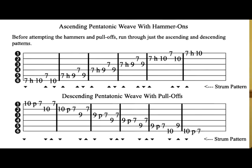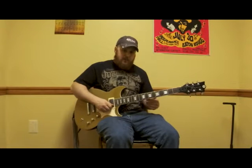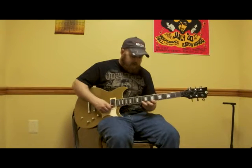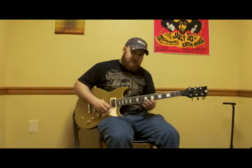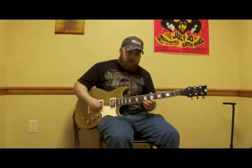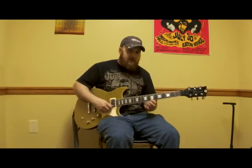To do the descending pentatonic weave with pull-offs, we start on the last note of the pentatonic scale, which is the tenth fret of the high E string. After picking that note, we pull off to the seventh fret of the same string. So we play ten, pull off to seven, then play the tenth fret on B, back to the seventh fret on E: play, pull off, pick, pick.